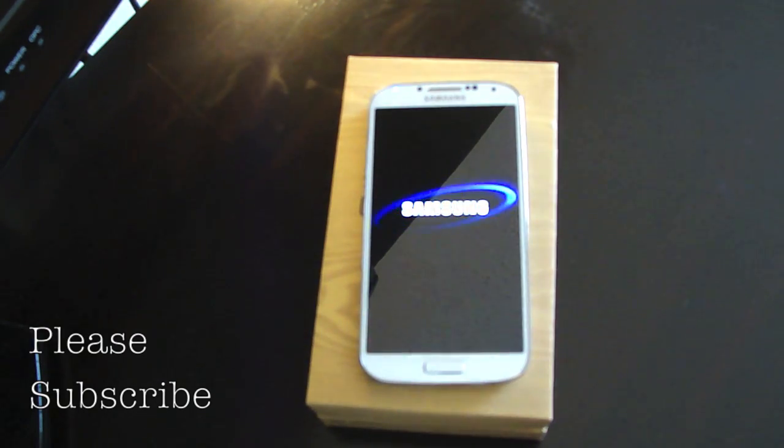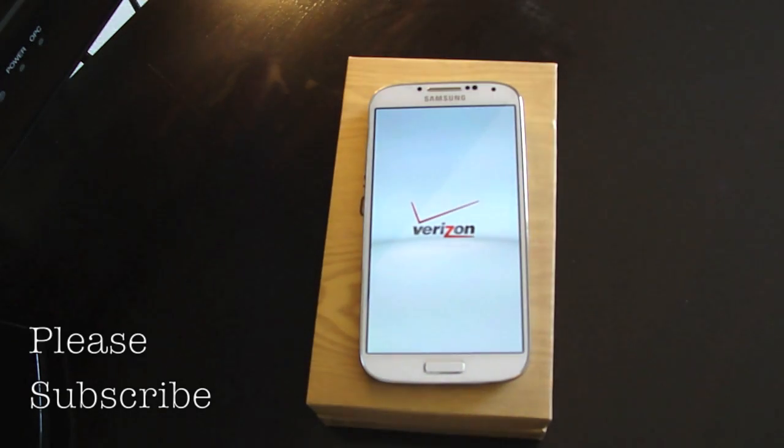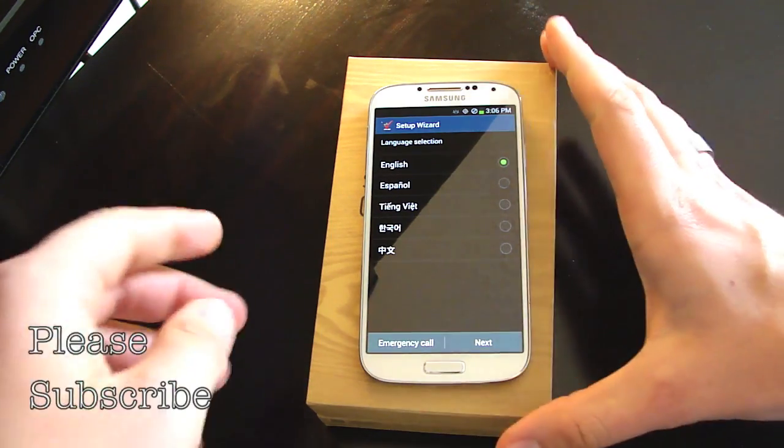You get a nice little elegant Samsung boot logo. The Verizon boot logo comes right after that. Now when you first activate it, it takes a little bit longer than what that just did.